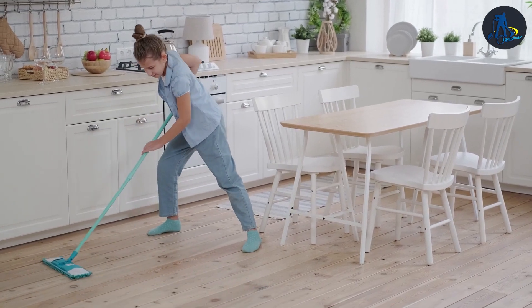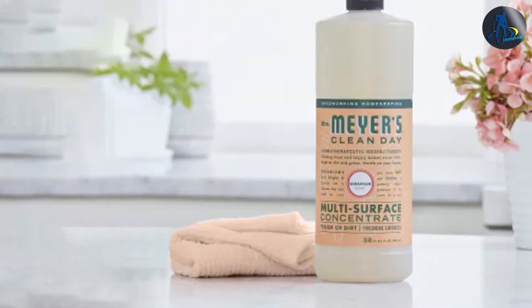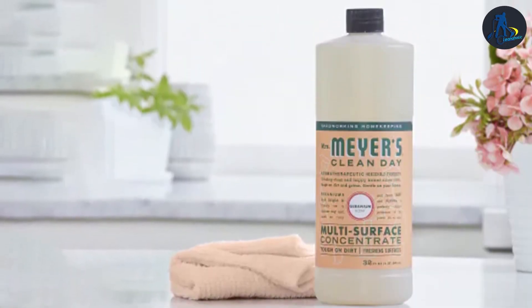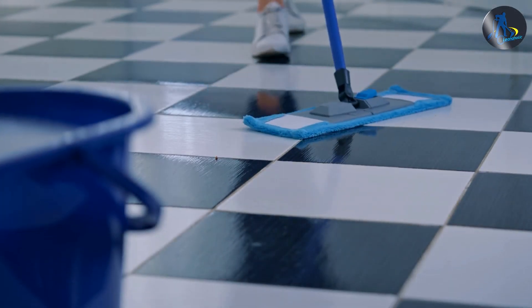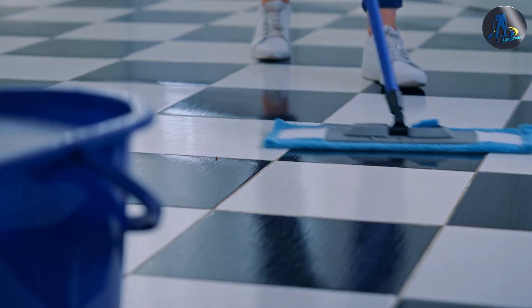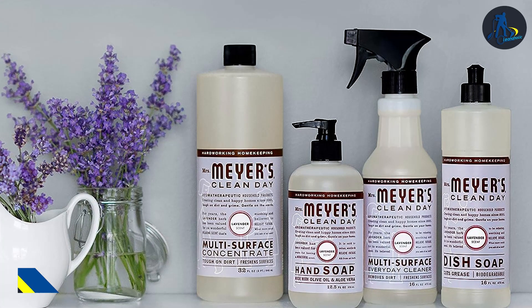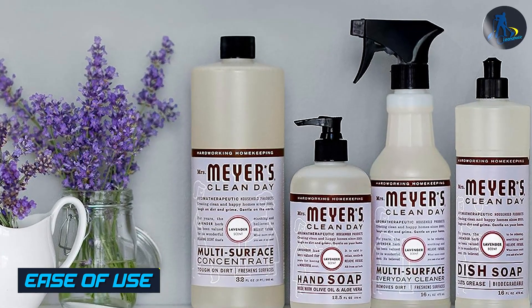From refreshing lemon verbena to calming lavender, you can choose a fragrance that suits your preferences. The scent lingers in the air after cleaning, providing a fresh and inviting atmosphere throughout your home. Using Mirrors floor cleaner is a breeze — the cleaner comes in a convenient spray bottle, allowing for easy and targeted application.